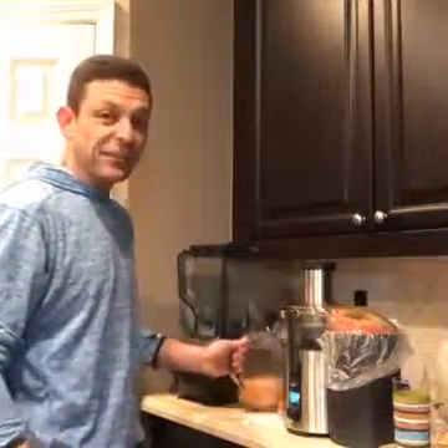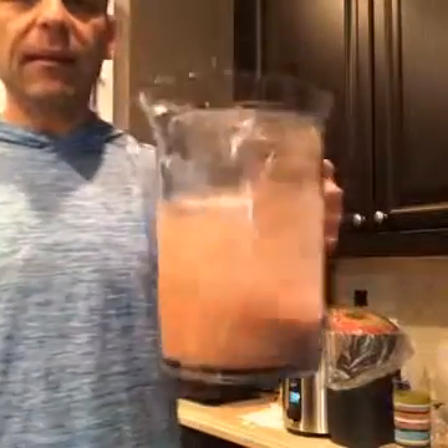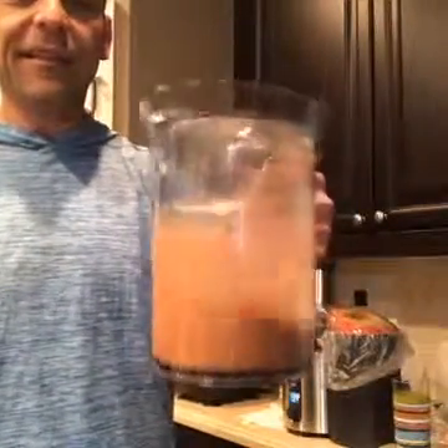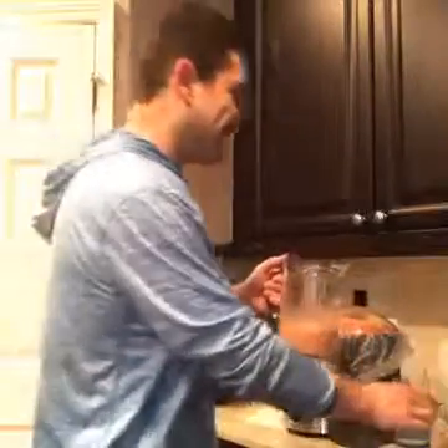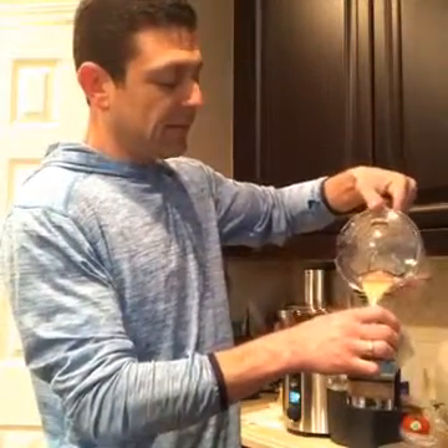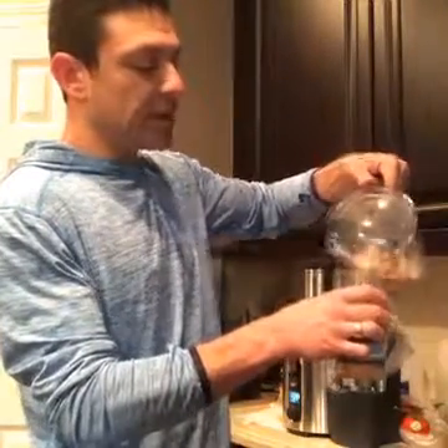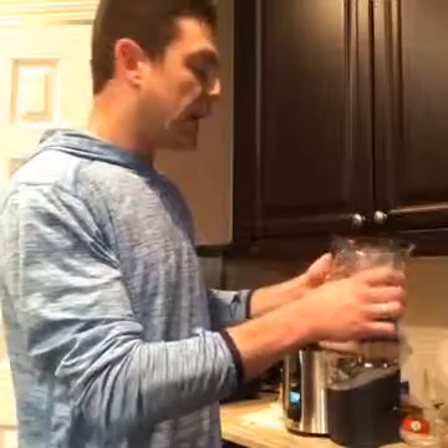That is it — that was pretty easy, right? There's my juice. I'm just going to mix it up a little bit. Another tip is to have your fruits and veggies in the fridge overnight so they're nice and cold before you juice in the morning. So refreshing.